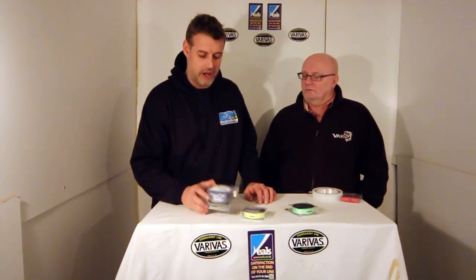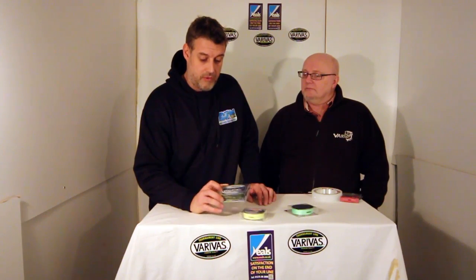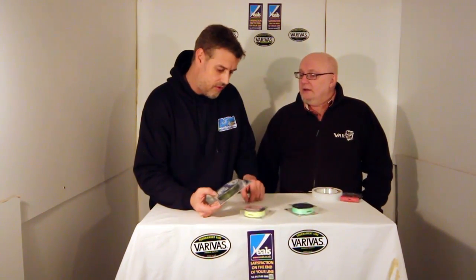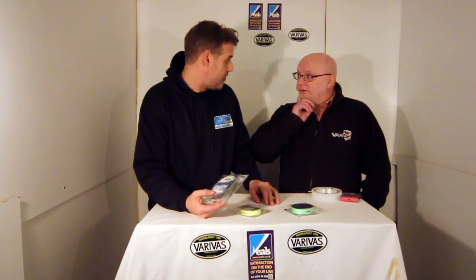Some of the braids out there — some of the cheaper braids especially — are quite loose and they tend to fray a bit, and water gets in, all that sort of stuff. You're not going to get that with this. It's really a top-end high quality product, but not at a silly price. It comes in two different spool sizes: 270 metres and 135 metres. For 300 yards you're paying just under £30, which for what it is, is a really good price for a really good braid.